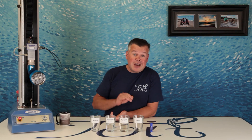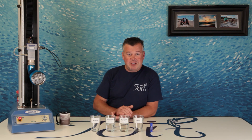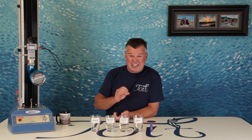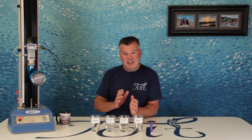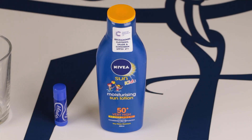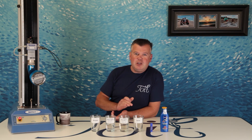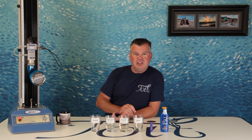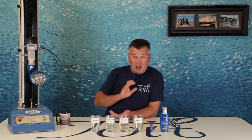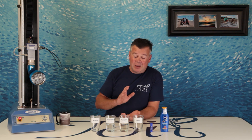Number five: lip seal. I've seen various people using this so I guess it's worth the test. Number six: sun lotion. If I'm honest this one was a little bit of a laugh, as I actually do worry about touching bait if I've recently put on some sun lotion.